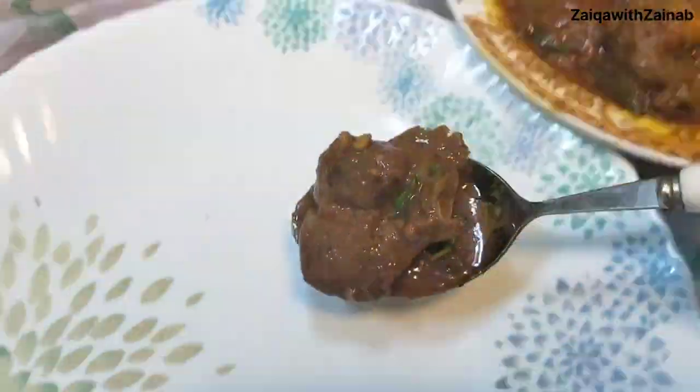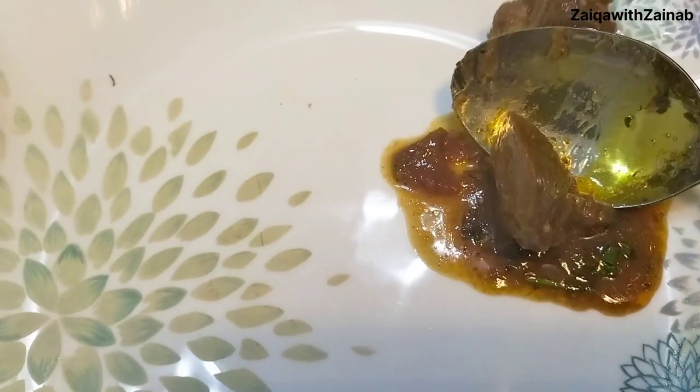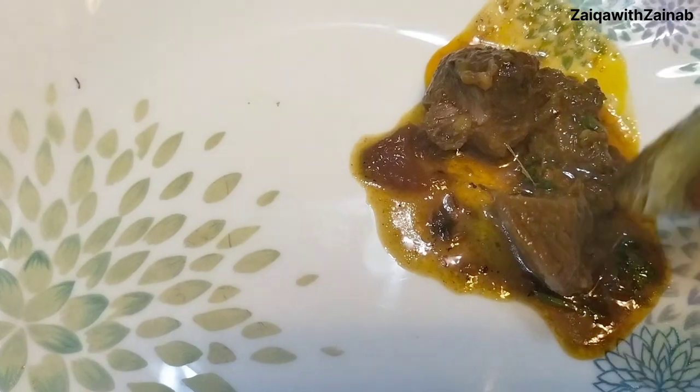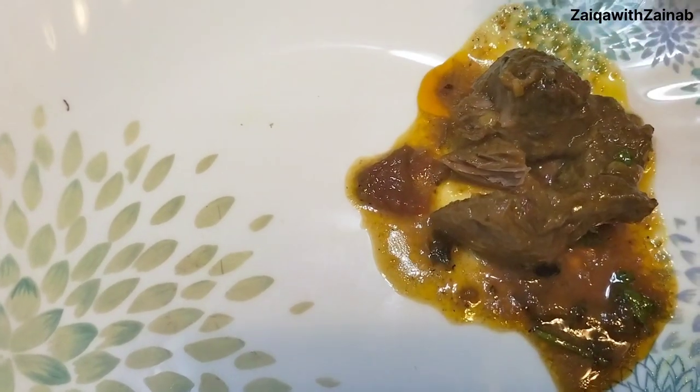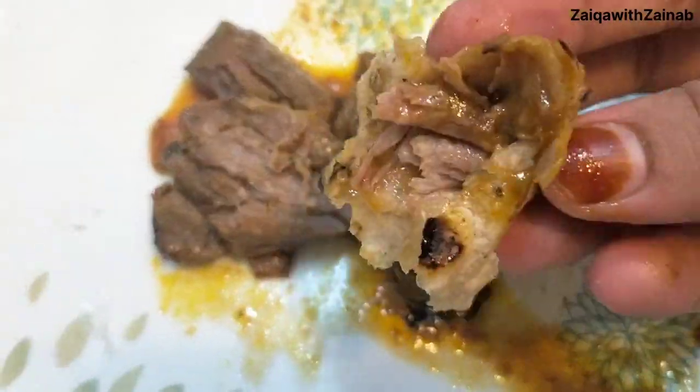This is basically a one pot dish. It will be very easy to make. Follow this recipe step by step.